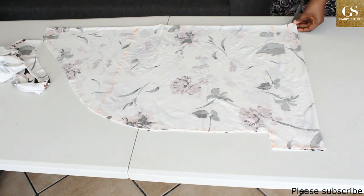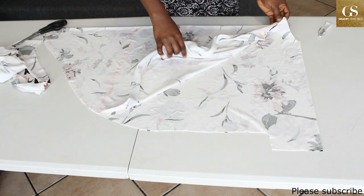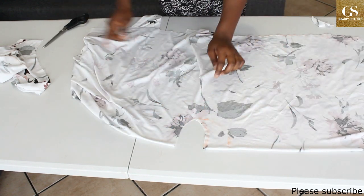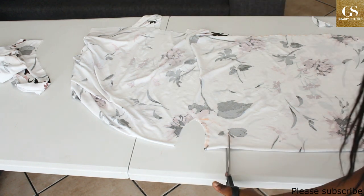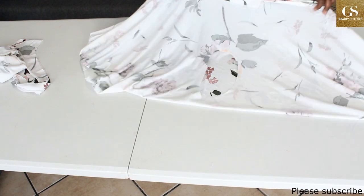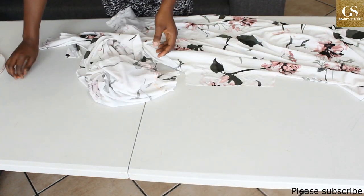For the neckline, I'm going to cut the back neckline first — 0.5 or 0.25 inches above. For the front neckline, you bring out the back pattern and realign, then cut out the front neckline 0.5 or 0.25 inches above. For the back I want about three inches, so I'll fold my fabric into four this way.